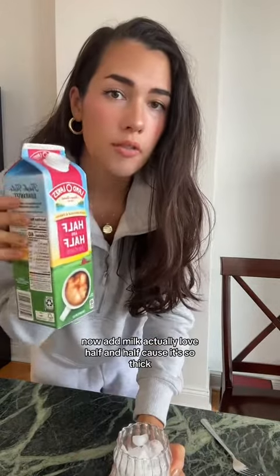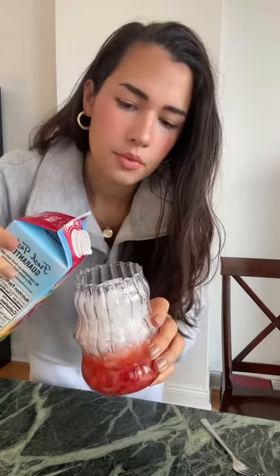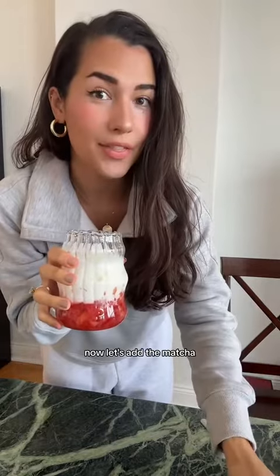Now let's add milk. I actually love half and half because it's so thick, so I just add like a little bit of that. I just added a touch of water. Now let's add the matcha.